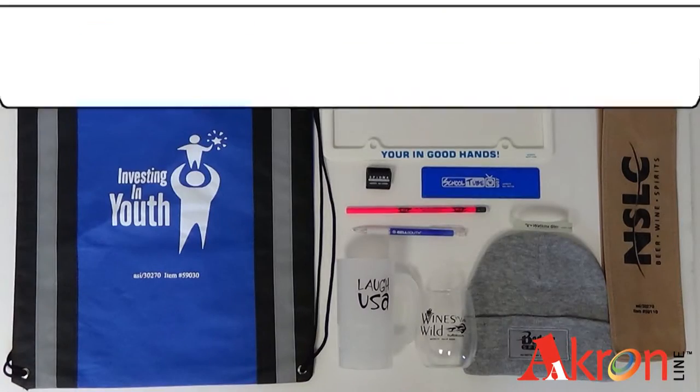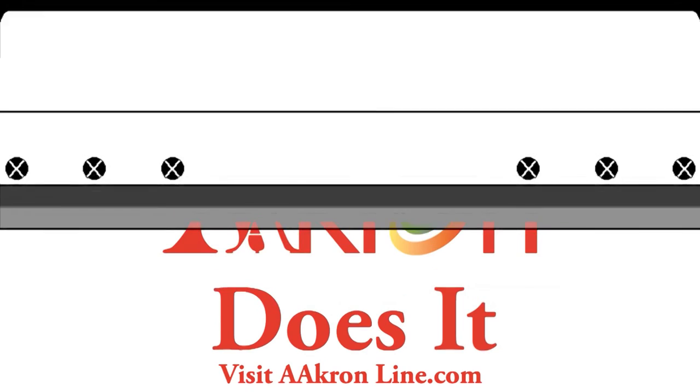When it comes to silk screening, that's how Akron does it.